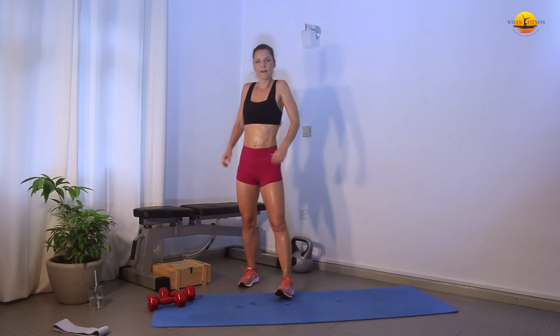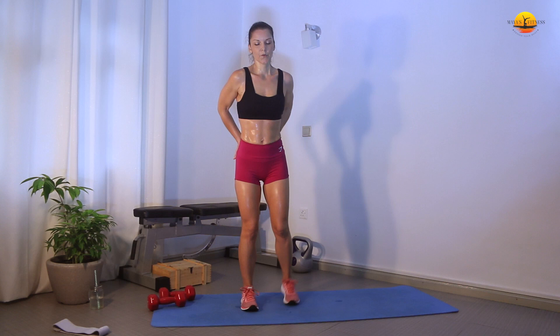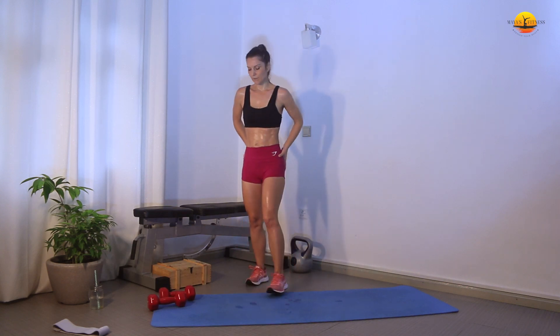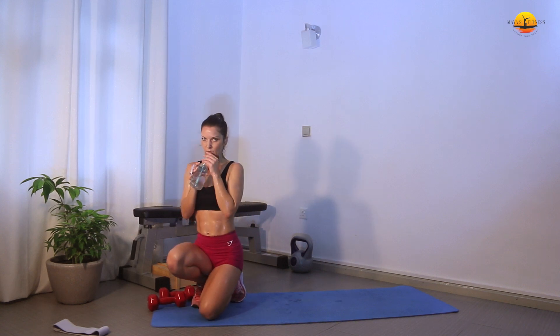Awesome job! We did round one — let's go straight to round two. If you need to take a rest for a minute, please do so. Take a sip of water.